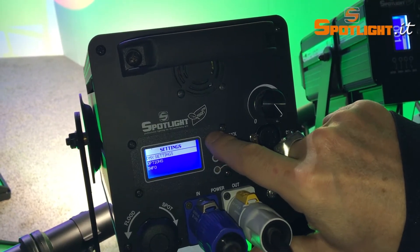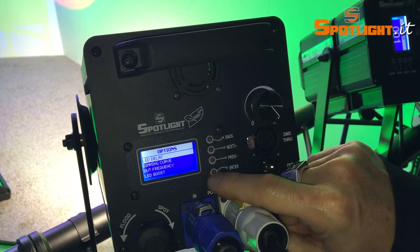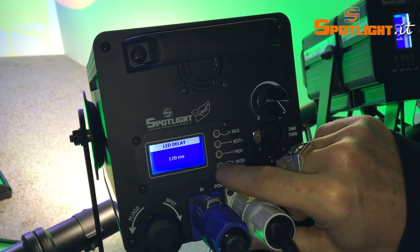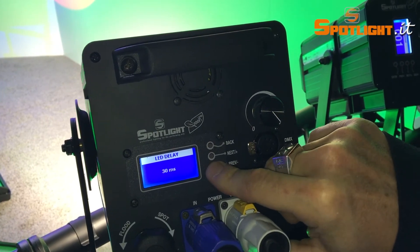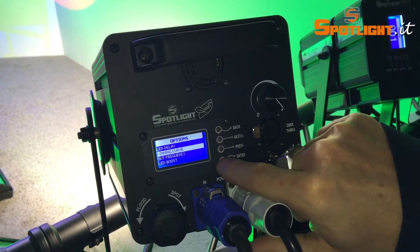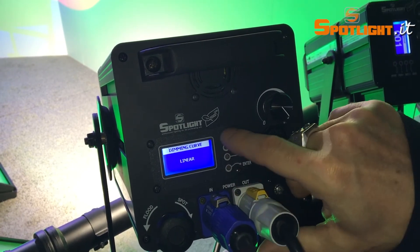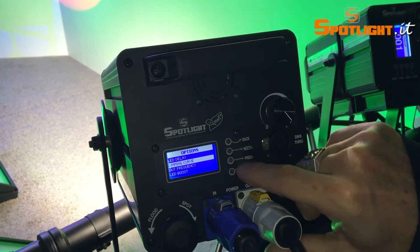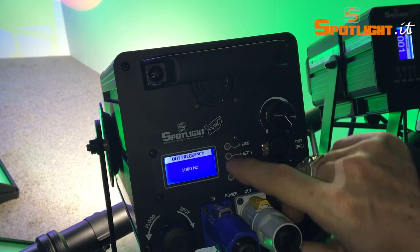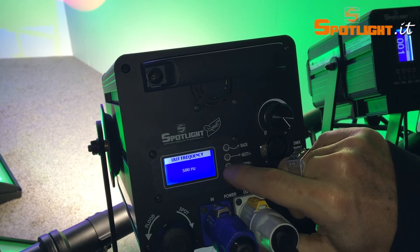Now let's push the back button to return to the main menu and go into the options. The first option is the LED delay, meaning the delay of the LED light output in reaction to the DMX command. The second option is the dimming curves, where you can choose between two modes: linear and square mode, which simulates a traditional halogen dimming.